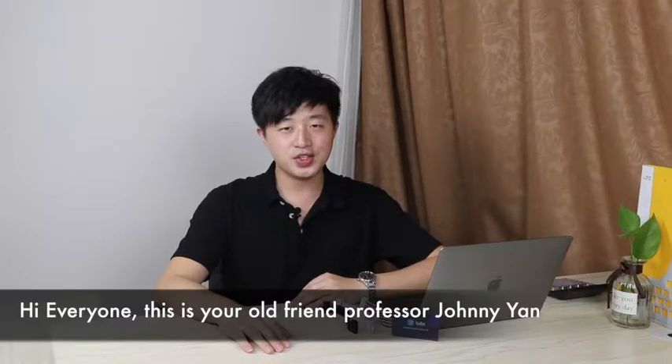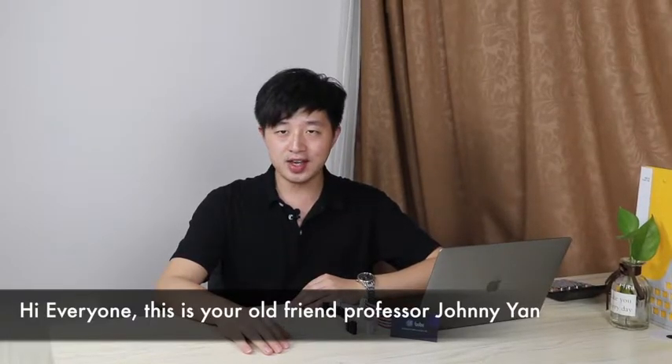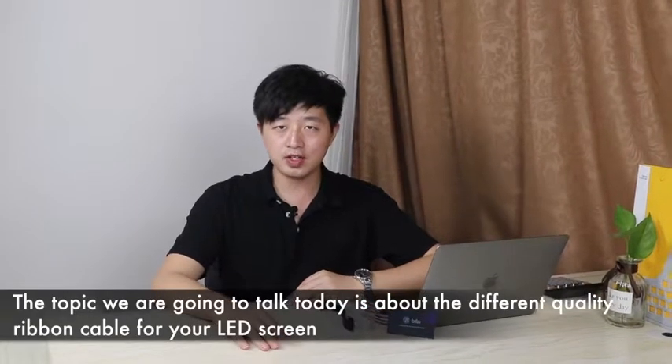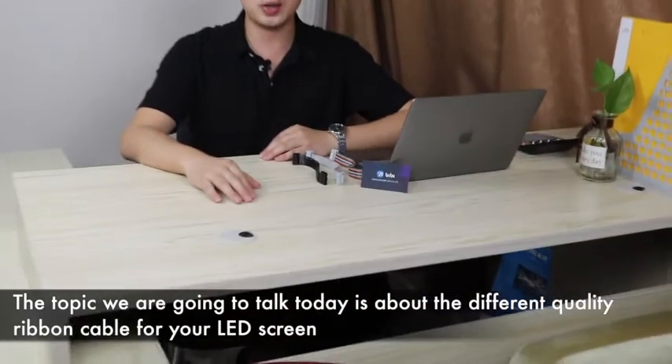Hi everyone, this is your old friend Professor Johnny Yang. The topic we are going to talk about today is the different quality ribbon cable for your LED screen.